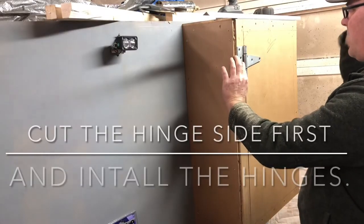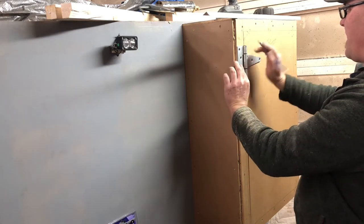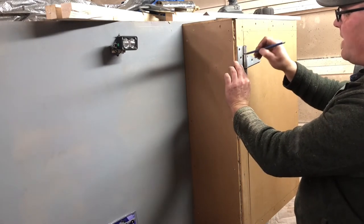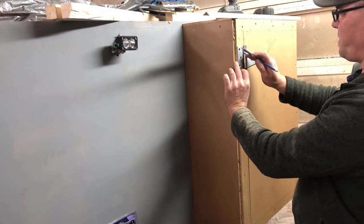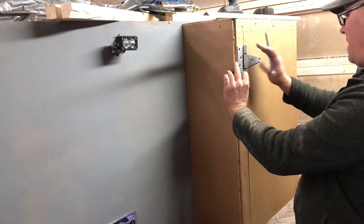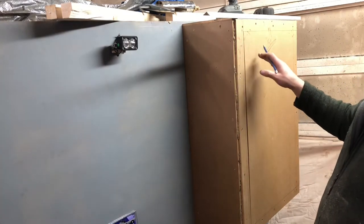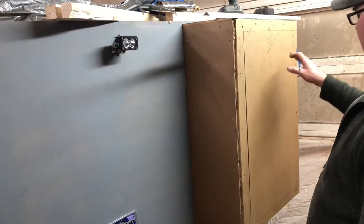I'm going to mark them and pre-drill. The reason I do this is if you do it now and mount your hinges, the door will stay square.